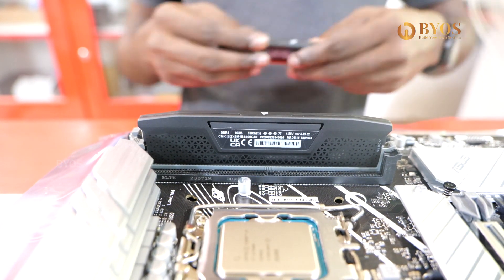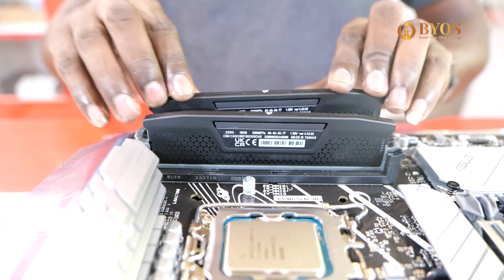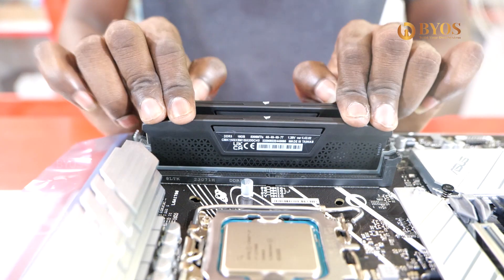In the future, we have to add the Core series RAM. We will add 16GB. There are 4 slots available.